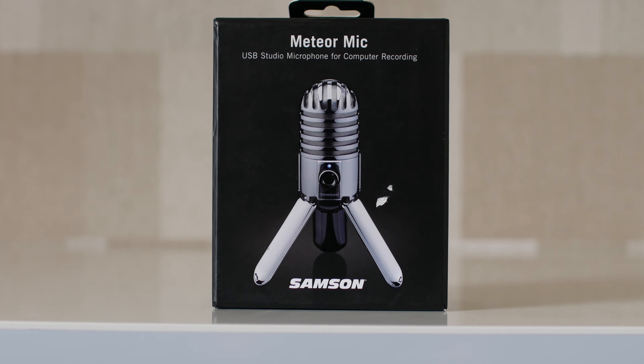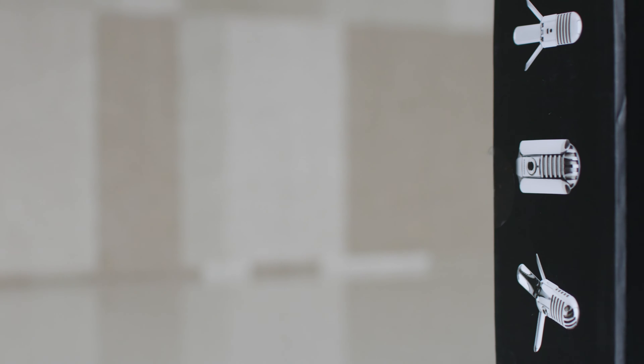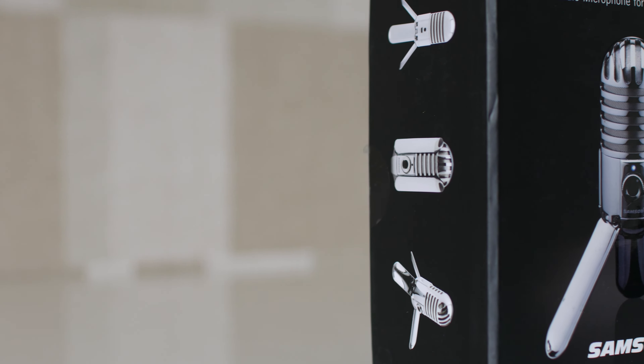So let's take a look at an audio sample. This is the Samson Meteor microphone without any kind of audio editing. This is the Samson Meteor microphone with a little bit of equalization. And as you could hear, it sounds very clear and detailed.